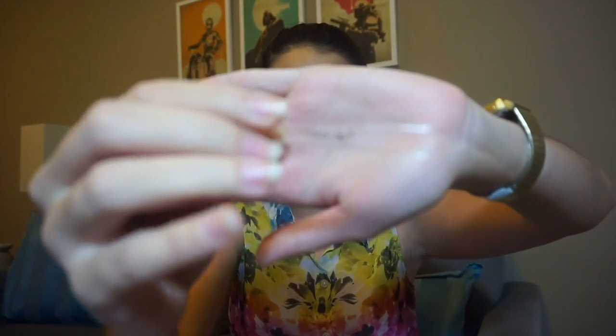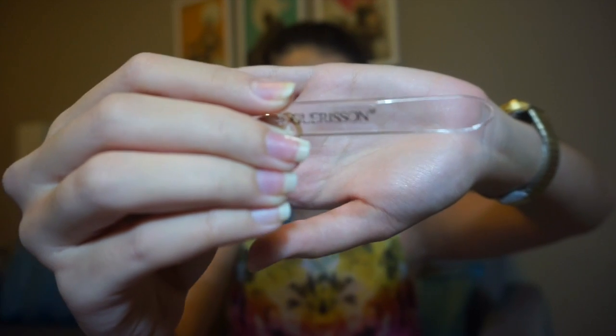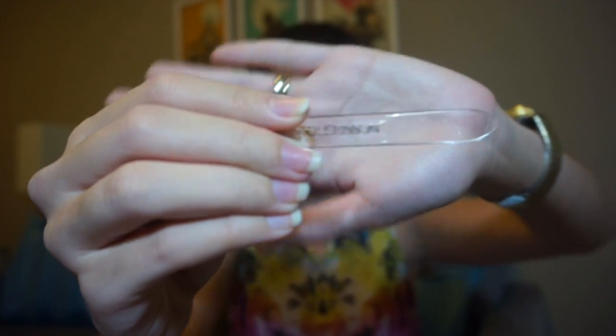We're going to move on to the spatula that you can find inside the product. It has the word 'Garrison' on it, so it's a pretty fancy spatula. All my other Korean products don't have anything this thick — some are really flimsy.